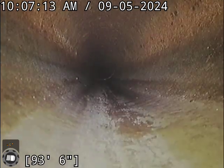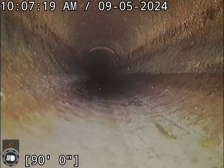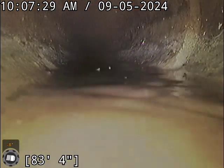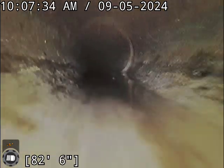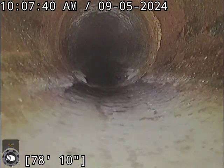The clay piping here is actually in really good condition — not really much to talk about with this sewer line. There is a slight bit of standing water, but as you can see it's very shallow and very short — nothing to be concerned about, just a little low spot.